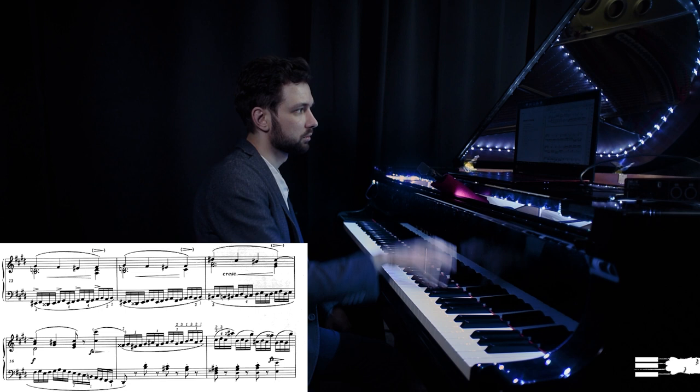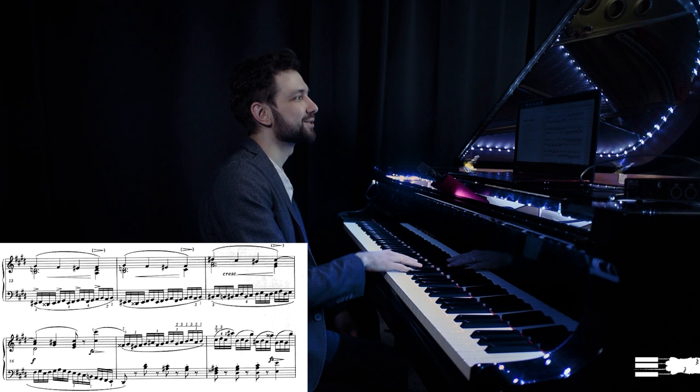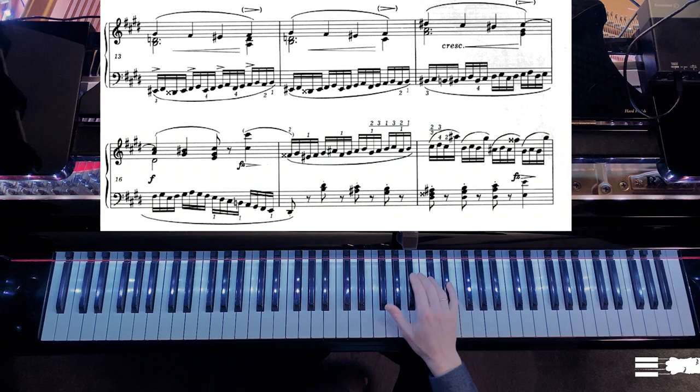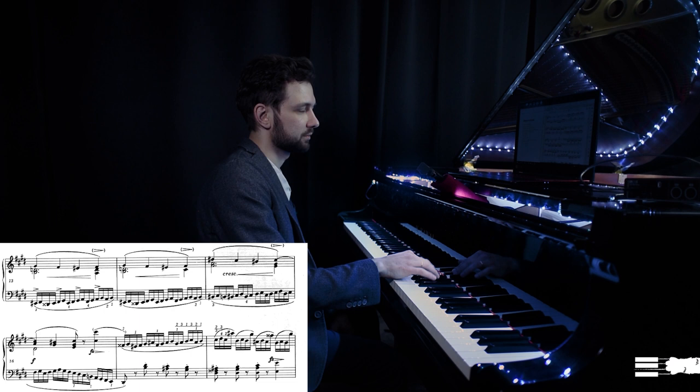There are also tricks with fingering. For example, here I prefer to disconnect these slurs with the hand, releasing my hand on the last note, moving into the next position, and starting the next position from the thumb. If you are able to release your hand on the bar line, it's actually very convenient.